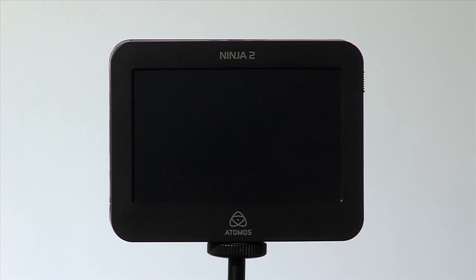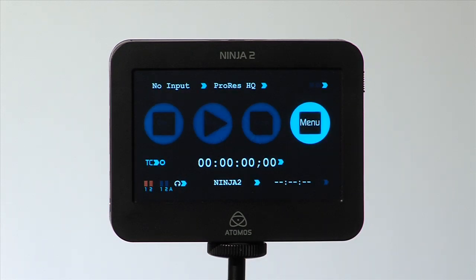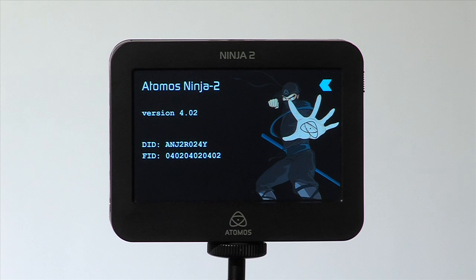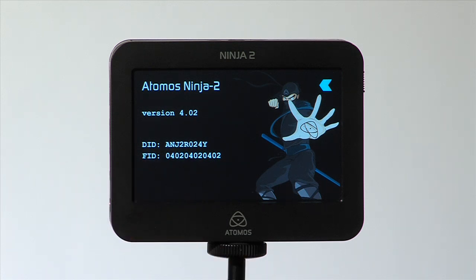First, you need to obtain your device ID, or DID, by powering up the Atomus recorder, selecting Menu, then Info. You will see the DID underneath the firmware version. Make a note of this. Please be aware that the DID is both case, number and letter sensitive. Also, pay particular attention to whether the DID contains a zero or the letter O.